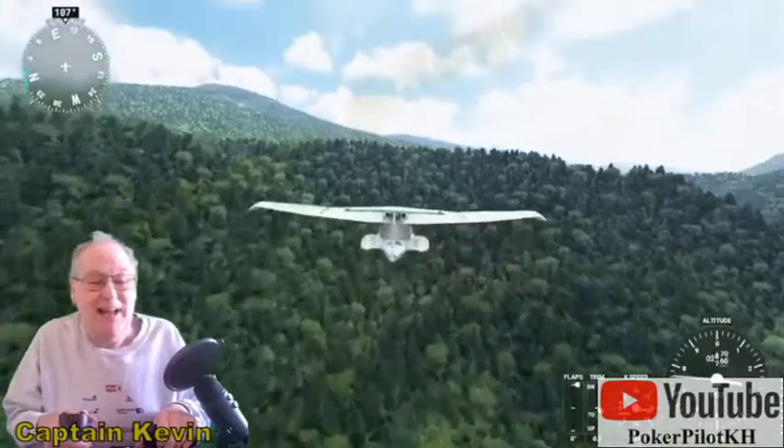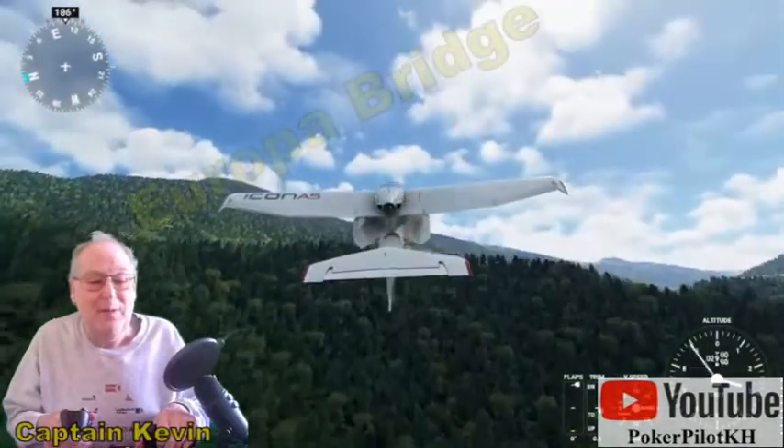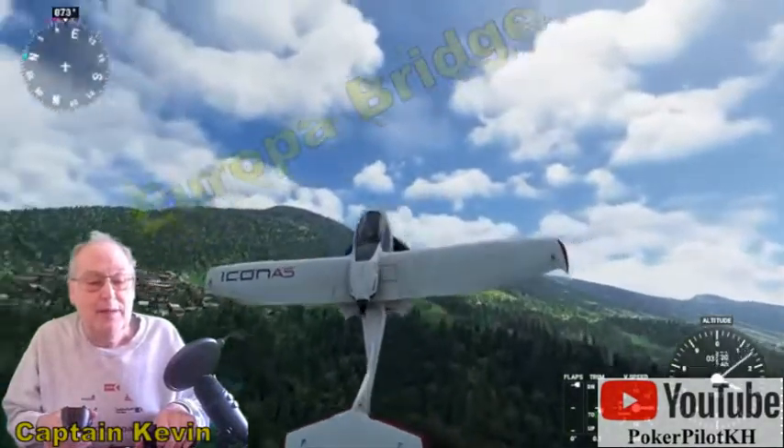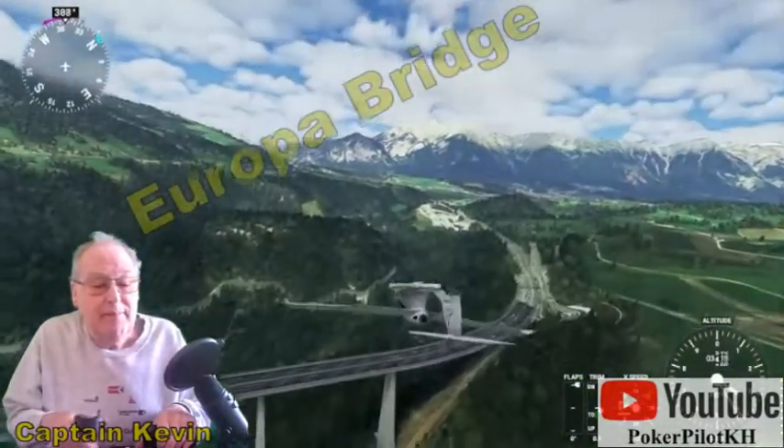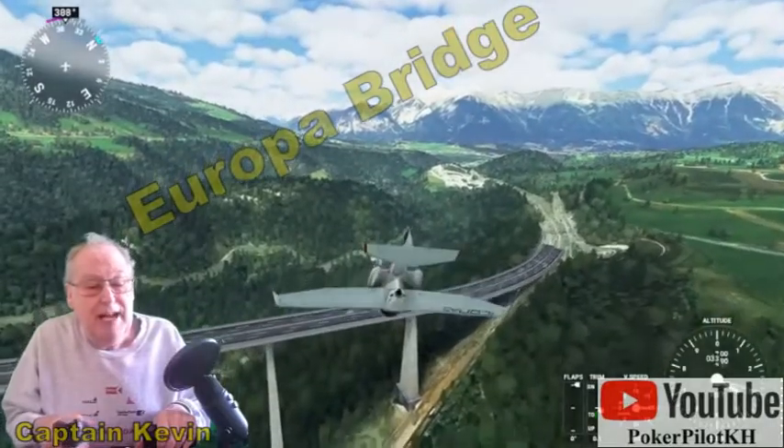All right. And pull that nose up — way up — like we're going to do a loop. But we'll do a half a Cuban eight: roll at the top of the loop, a big right-hand roll.